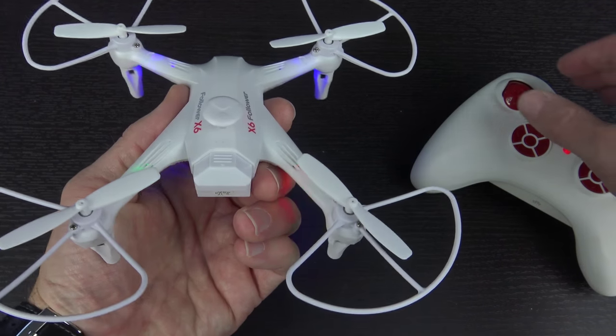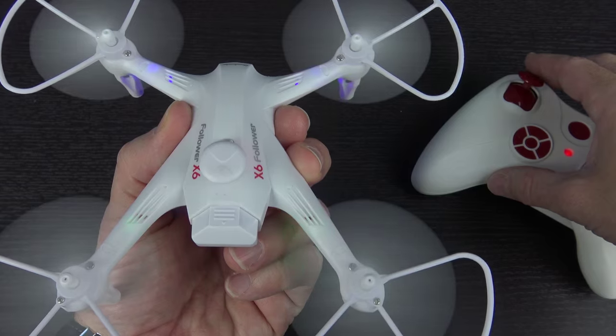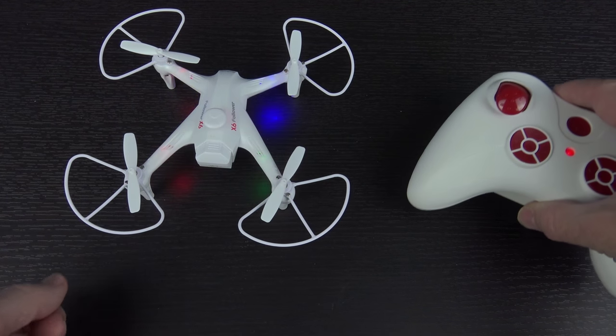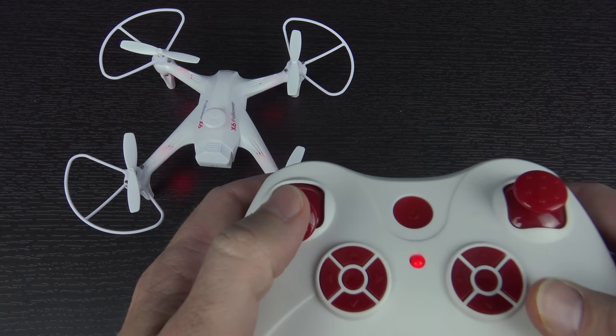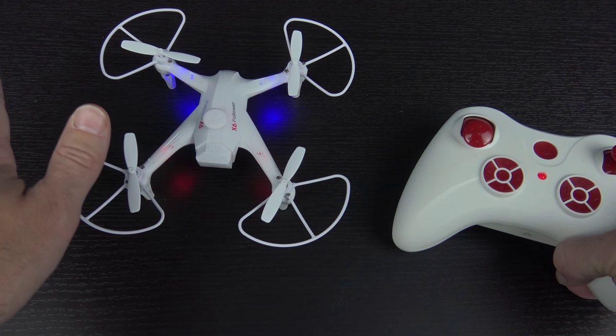For those of you curious about the way it sounds, here you go. It's not hugely loud but it's also not hugely quiet. At this point I'll take it one time through the battery, just let it run down, charge it all back up, and then we will take it outside for a flight.